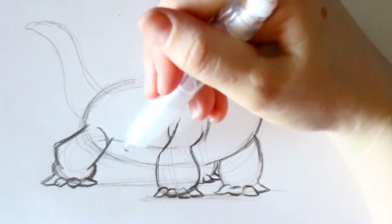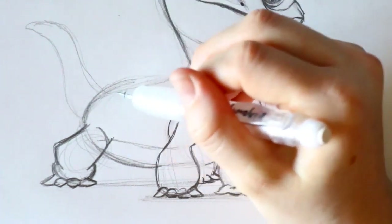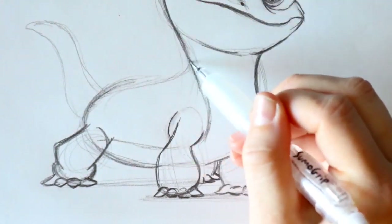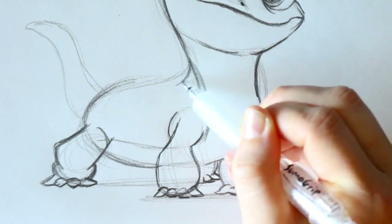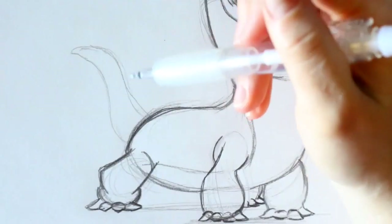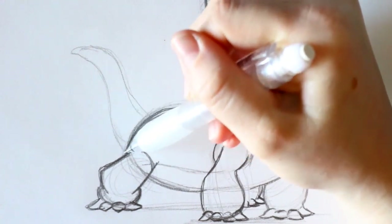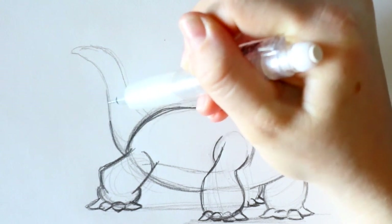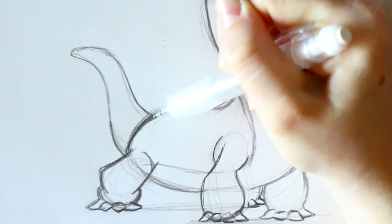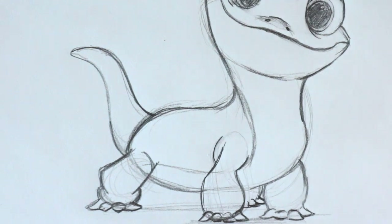Make his belly nice and round because he's super cute. Then jump up and just kind of define his back a little bit more — from his neck, you're going to go in and round that off. For his tail, you want to make this flow a little bit more. From the bottom of his belly, go up into his tail to make that match a little bit more, go out, and then back in. And there's Bruni's body.